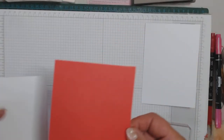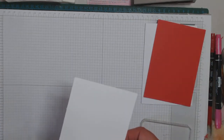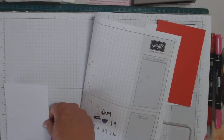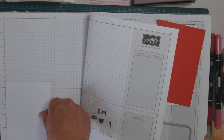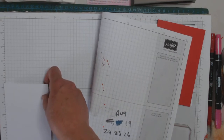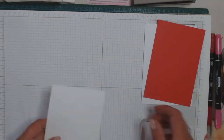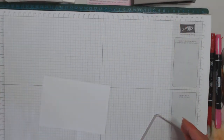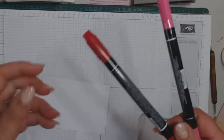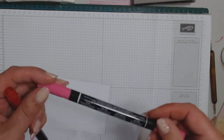So you'll need some Whisper White, 5 and 7/8 by 8 and a quarter, scored at 4 and an eighth, a piece of Real Red, 3 and 7/8 by 5 and 5/8, and some Whisper White, 5 and 3/8 by 3 and 3/4. So let's get going, chaps. You'll also need a Real Red marker, and we'll put a bit of pink with it today.